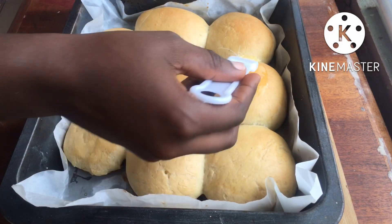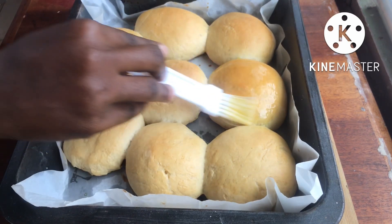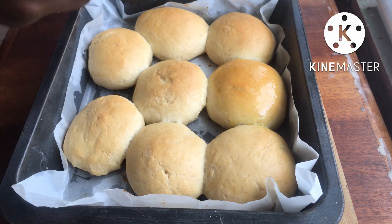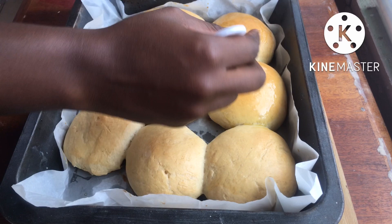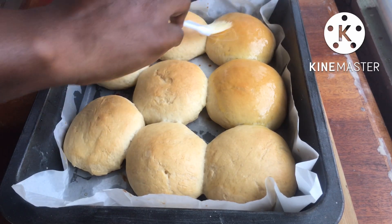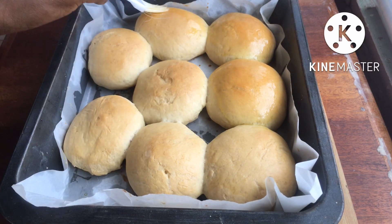Welcome back to my channel! Today we are making meat bread, chavier, or meat buns. These are delicious, simple, and easy to make. Welcome — I'm a passionate food lover. Please subscribe to my channel if you haven't already, give this video a thumbs up, and leave a comment. Thank you!